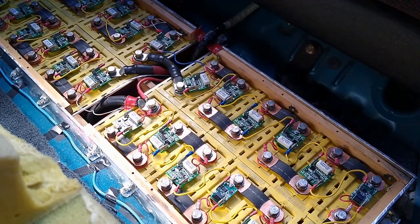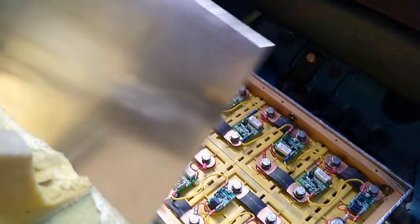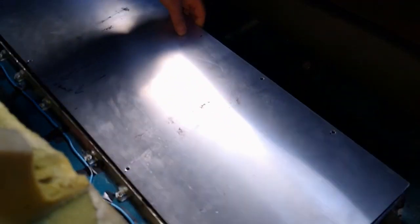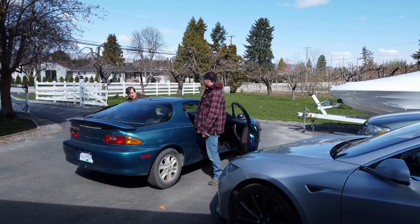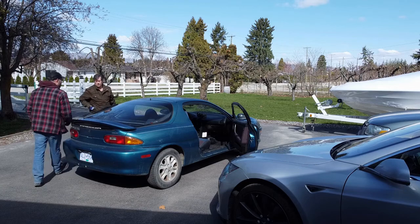This could definitely do with an upgrade, but it's a really nice little install. Can we get some Tesla modules in there? Oh, for sure — you can fit them anywhere. So that just needs to be bolted back down and then it hides underneath the back seat. That's well done — you can actually use the back seat. And the trunk area is still usable as well.